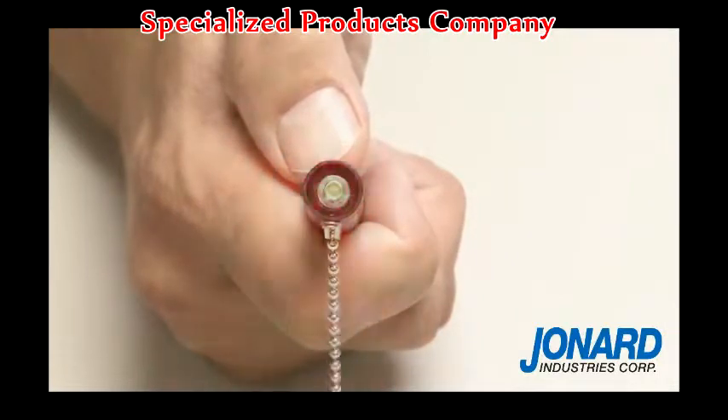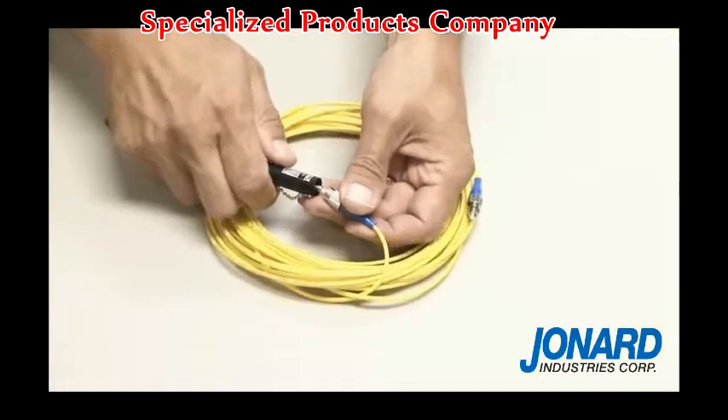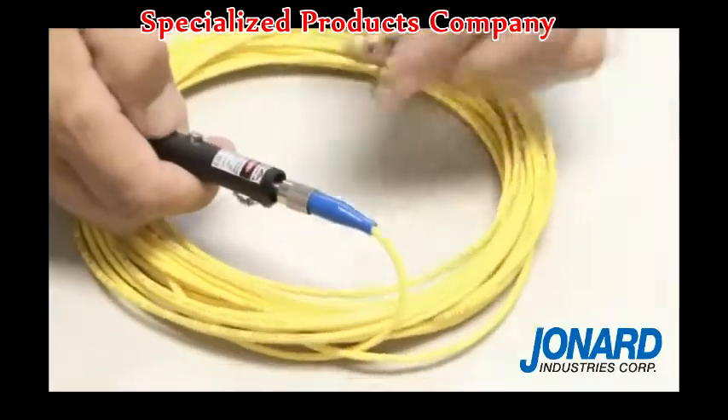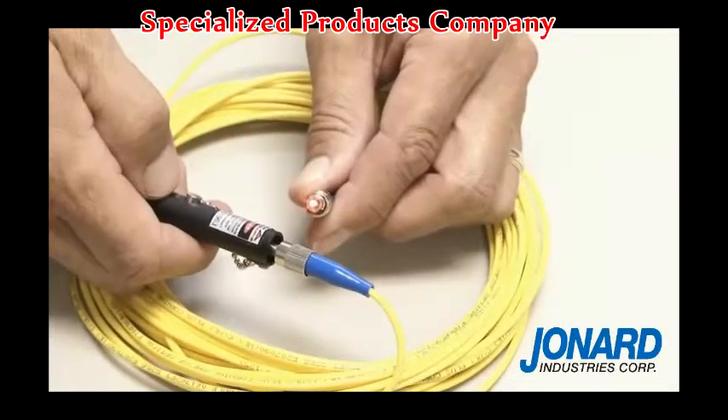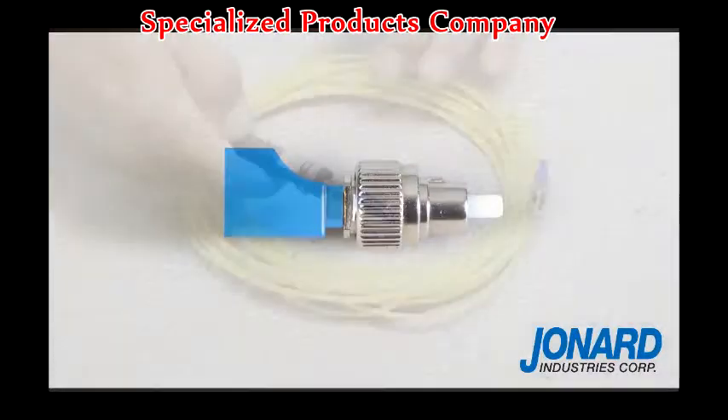To test the cable for faults, insert any cable with an SC, ST, or FC connector onto the end of the 2.5mm universal connector. If your cable has an LC connector, you can use our VFL-25125 adapter to attach the cable to the VFL-25.